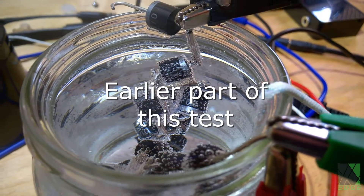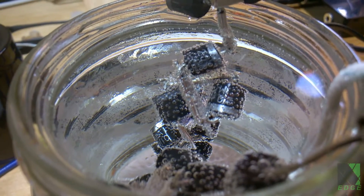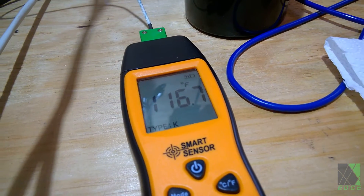When I first started this test I could see bubbles forming on the diodes, indicating they were getting very hot. Of course there are temperature limits and if the diodes get too hot they would be damaged. This is the first part of the test where the temperature is only around 115 degrees Fahrenheit.